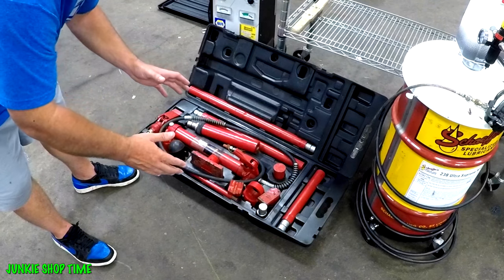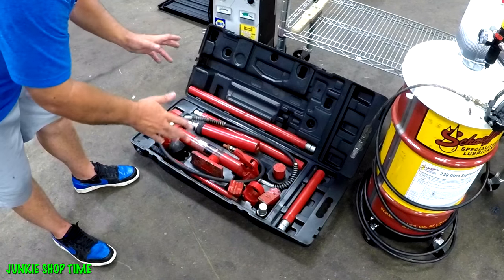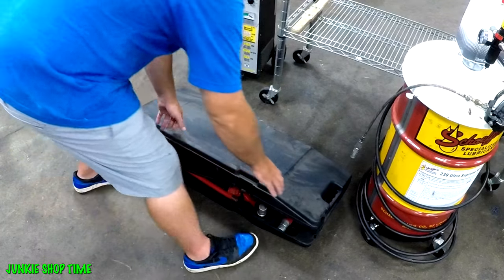Get yourself a port-a-power. They're under about 200 bucks. Get yourself a port-a-power — number one thing.